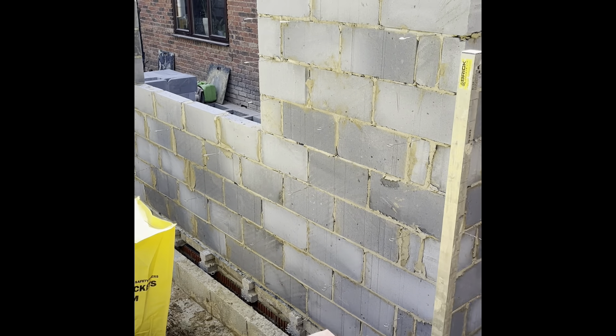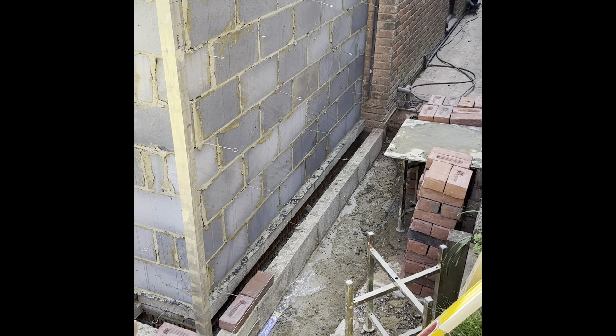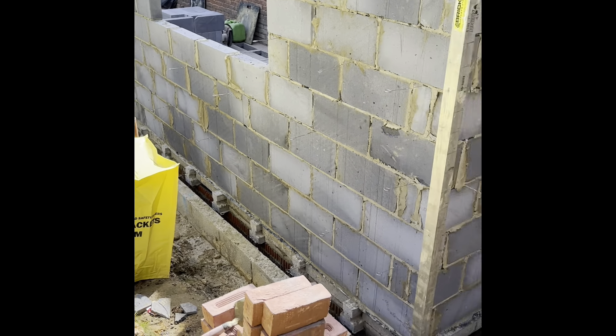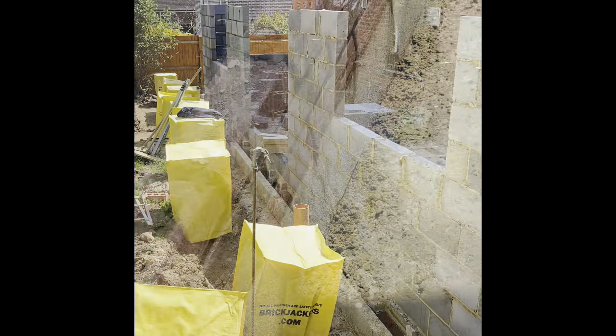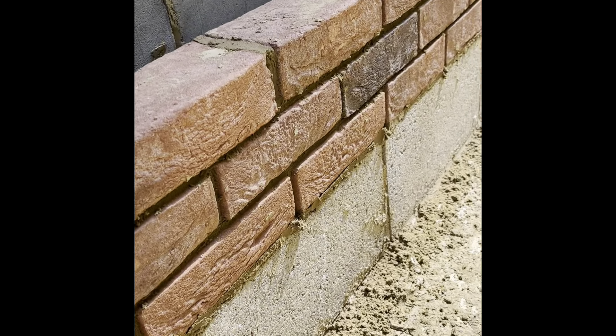So we're going to come around and start getting the brickwork up to damp - we've got three courses then we're at damp. We're going to start firing that in all the way around. These bricks are absolutely stunning, especially with a chariot joint. This job's going to look a bit nuts.